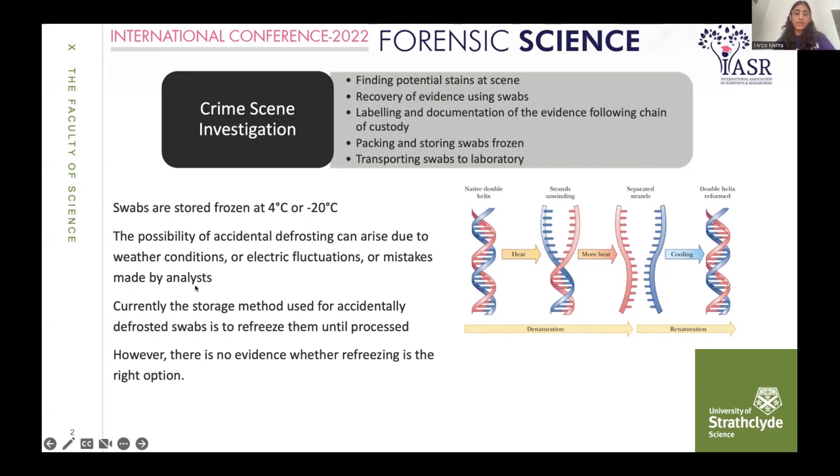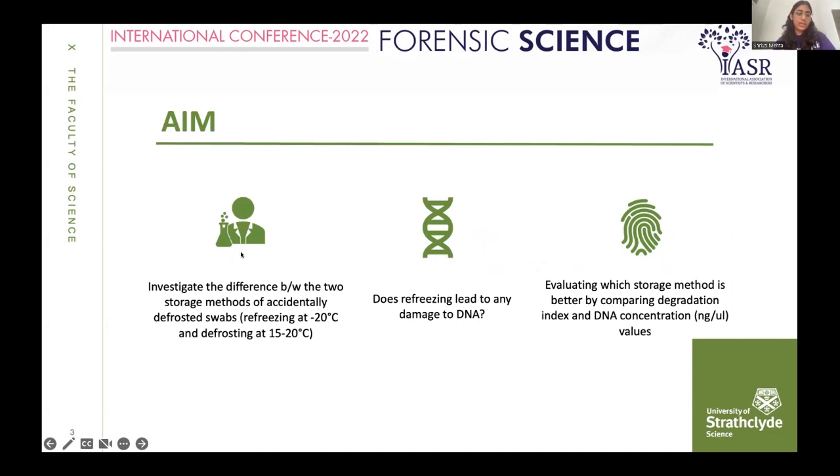The current storage method used for accidentally defrosted swabs is to refreeze them. If a laboratory receives a swab that is accidentally defrosted, scientists put them back in the freezer because it's been shown that the DNA will renature. But there is no scientific evidence whether refreezing is the right option. The aim of my study is to investigate differences between two storage methods: refreezing at minus 20 degrees Celsius, and storing under ambient conditions at room temperature, which ranged from 15 to 20 degrees Celsius during my study.